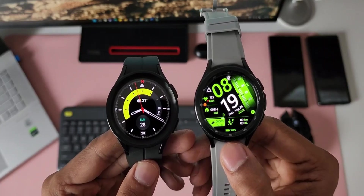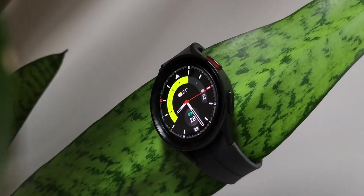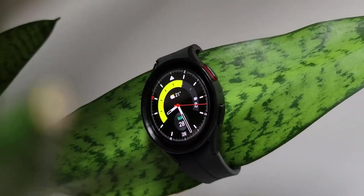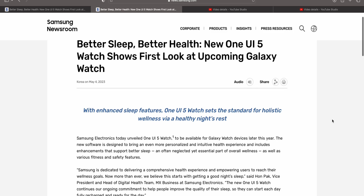Samsung Galaxy Watch 4 series as well as Watch 5 series are currently running on One UI 4.5, and Samsung recently announced that One UI 5 is coming soon for both Watch 4 and Watch 5 series.